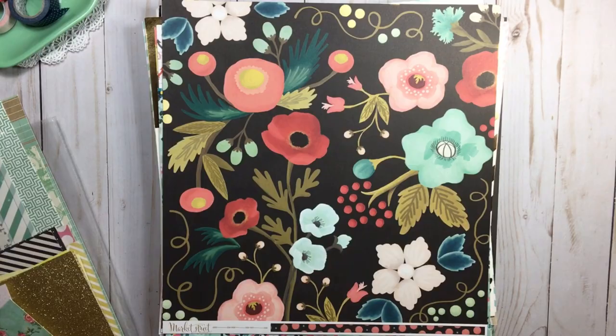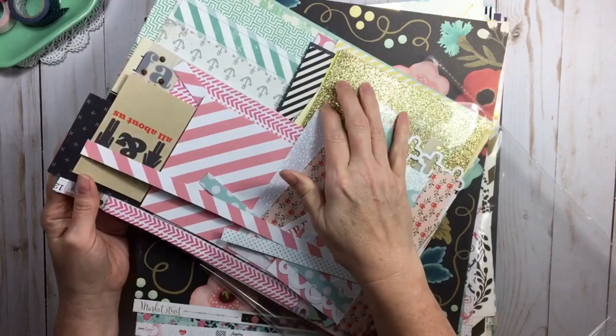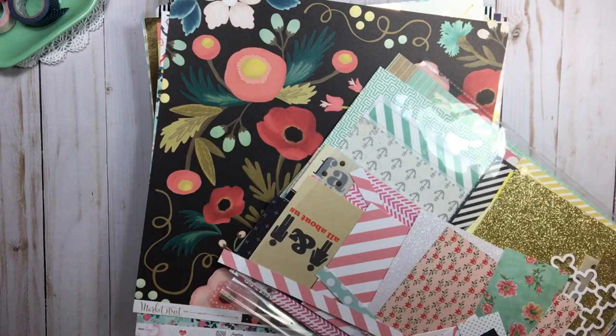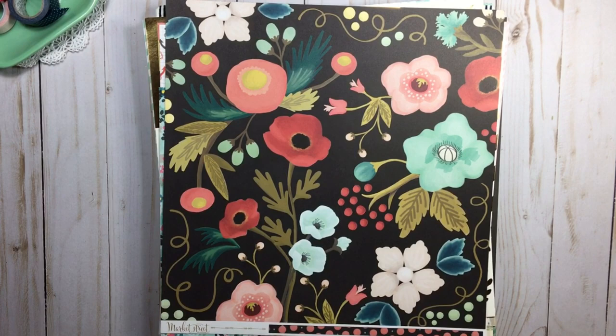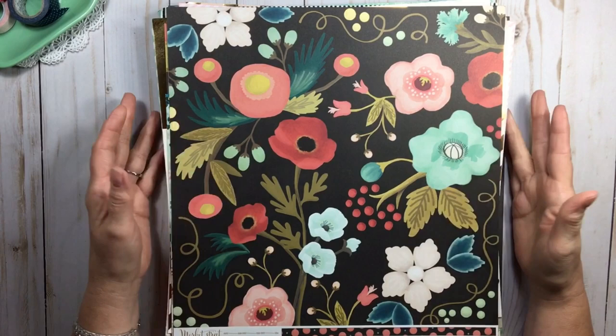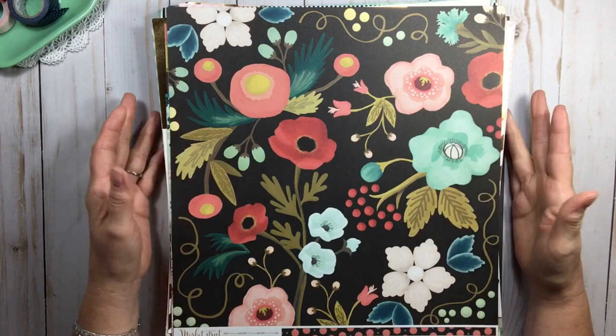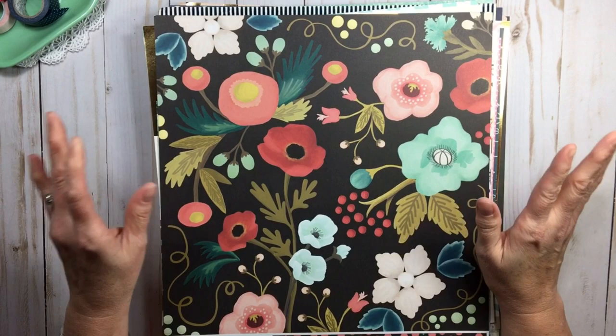I also have a stack of cardstock, some specialty papers, and a stash of scraps. When I look at the scraps I can actually visualize the layouts I did just from seeing them — that's always fun. I'll incorporate the scraps into my page kits. We'll probably do about six kits in this video, or more if you like it — I just keep going because I love page kits.